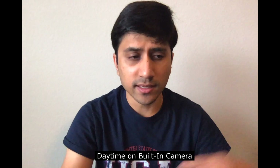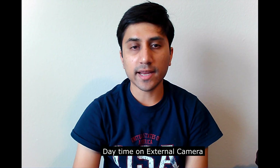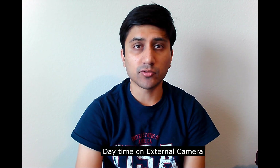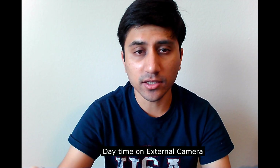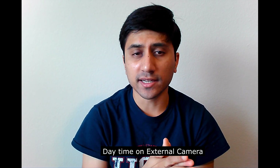I'm going to go ahead and show you the view from the webcam that I purchased. This is the daytime view on my 1080p Amazon no-name webcam. I think it looks a little bit more accurate as far as color representation — sharper edges, more detail. Let me know what you think.